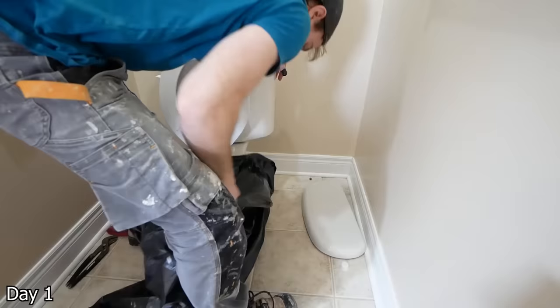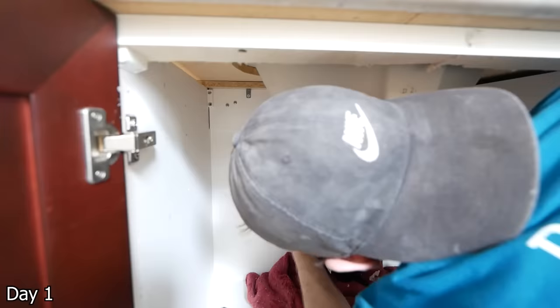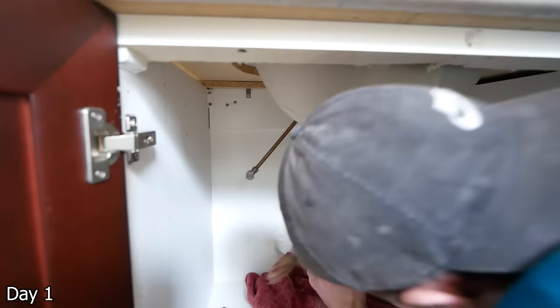Toilet, of course, garbage bag on — don't want it dripping on the floor as I take it out. And then below the vanity, there were actually no individual shutoffs, so I had to cut each of the lines and just cap them with these temporary SharkBite end caps.